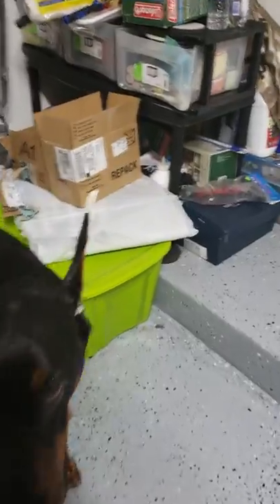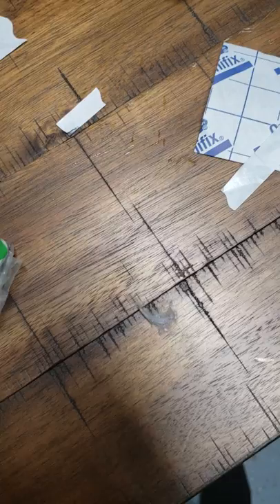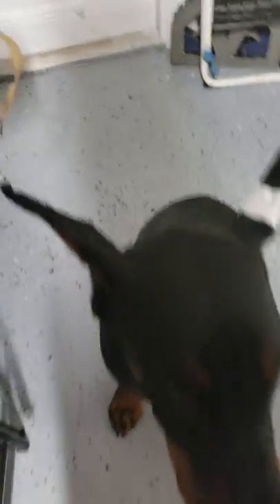Now what I do is put a little piece around here to make a nice bell around his ear. Like I said, I put a little bit of tape here to make a nice round bell for the ear. And that's it — this is his ear.